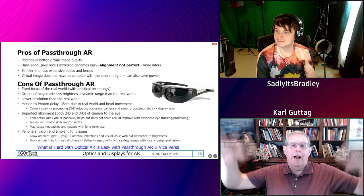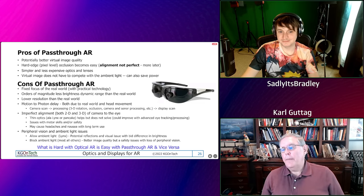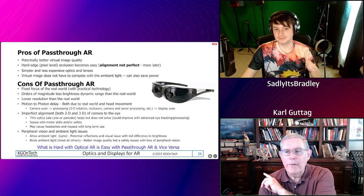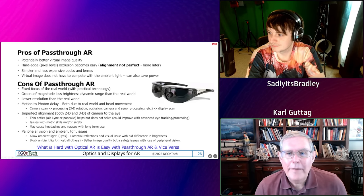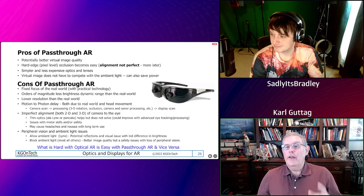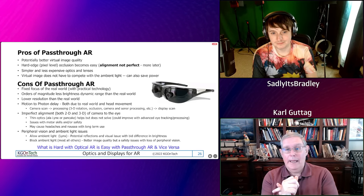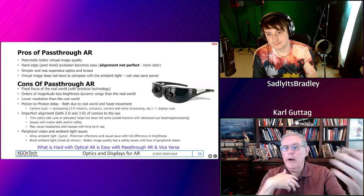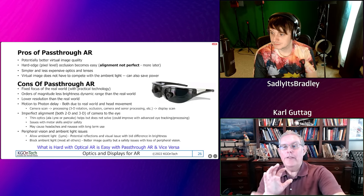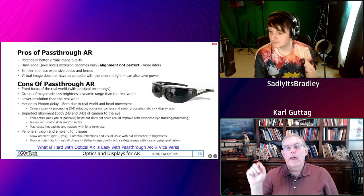Everyone says it's easy: we're just going to put a display in front of your eyes, put cameras in there, and mix the real world in. But what's hard with optical AR is easy with pass-through AR, and vice versa. For example, I don't have to do any work to see the real world in optical AR because it's right there. With pass-through, you take it through a camera — that's your first mistake. A camera doesn't have the dynamic range of the eye, so it's going to clip it somehow. The world is all at different depths, but you're going to bring it in and put it on a display at a fixed depth, so even though something appears far away, it won't appear that way.